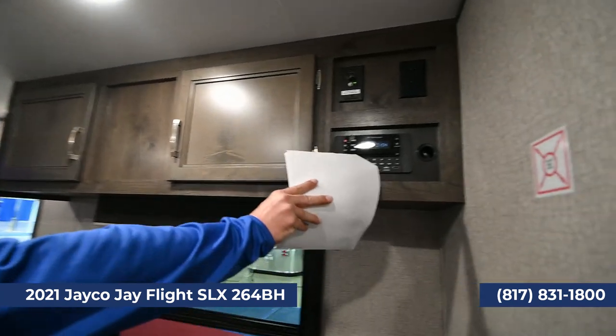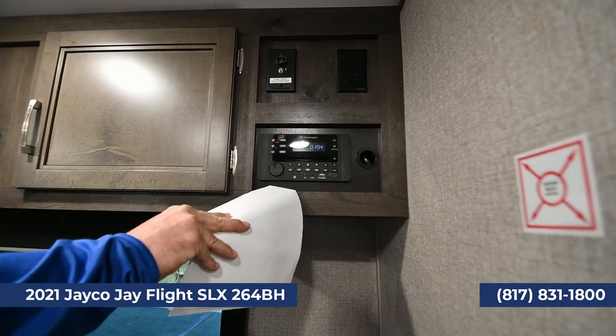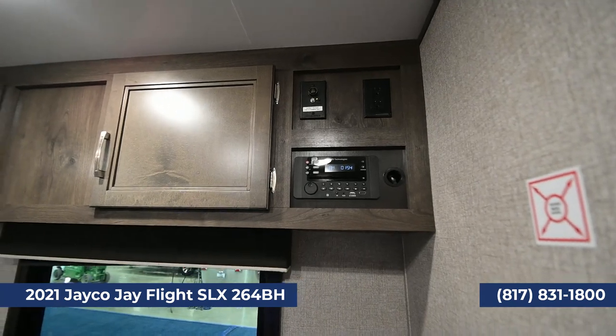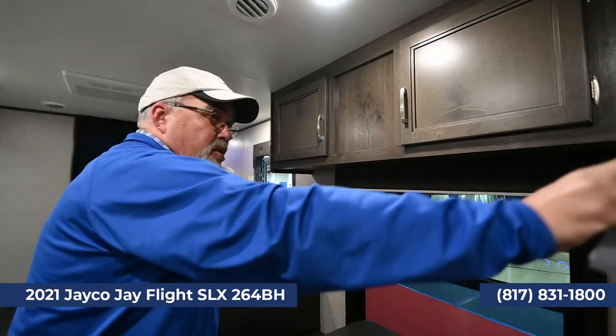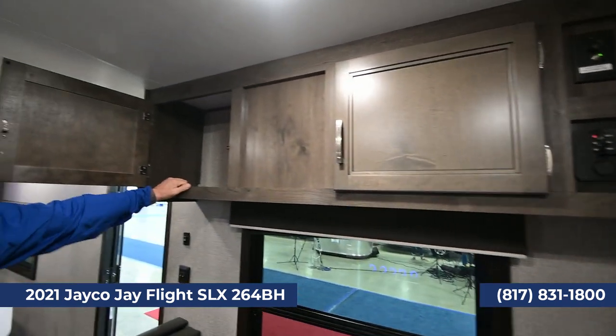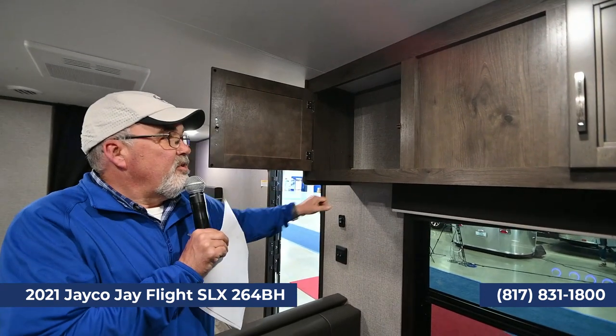This one has a DVD player and AM-FM radio with Bluetooth. You can Bluetooth it inside the coach or outside on your awning speakers, and of course your TV will go right there. Again, Jayco is all screwed in — no staples — real wood.